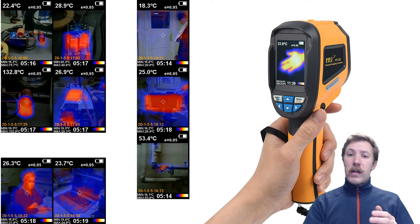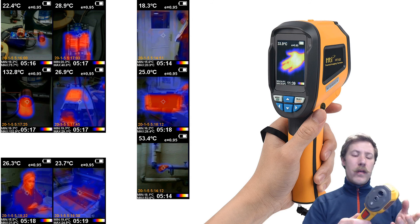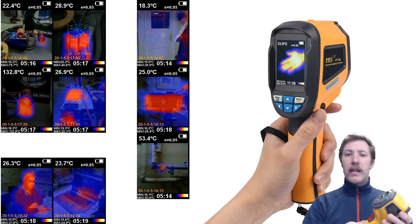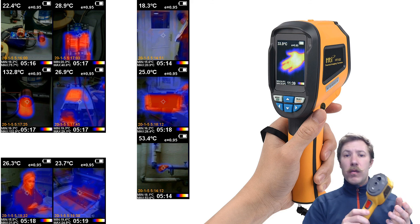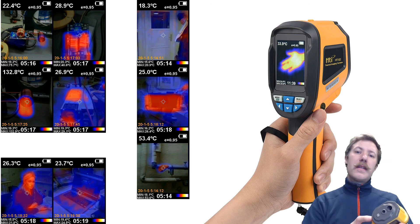I do recommend getting this. If you look on their official website, it is set for $200, but I did get it off eBay at $100, so it is worth shopping around to find it. Until next time, see ya!